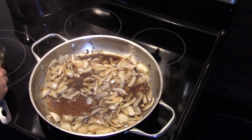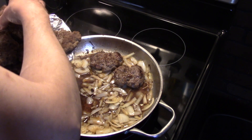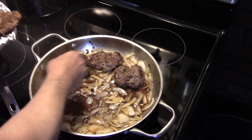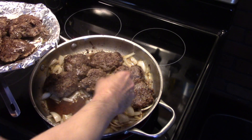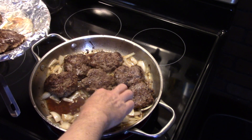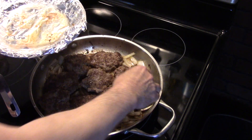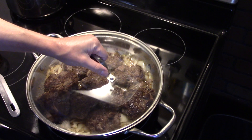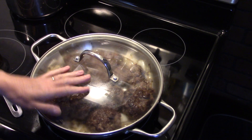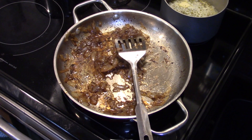That's looking good. I'm gonna take my hamburgers — they're not cooked through, they're just browned — and go ahead and lay them in the skillet, just arrange them around in there. Then I'm gonna put a lid on this and let it cook at a slow simmer for about 15 minutes, about as long as it takes for me to make my mashed potatoes.